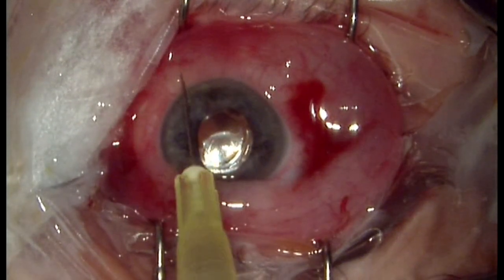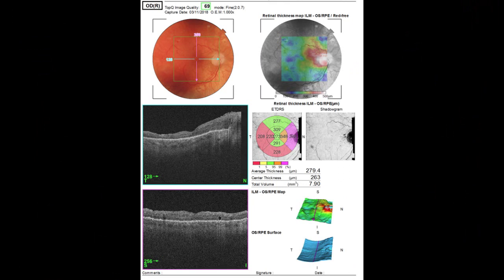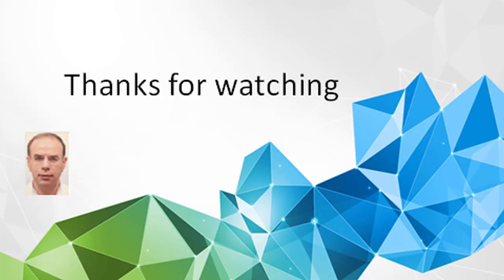Final visual acuity is 30/100. This is the final OCT. Thank you very much for your attention.